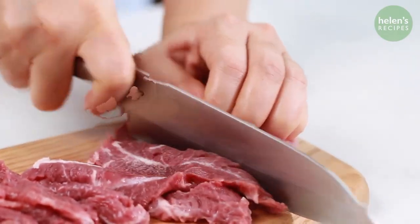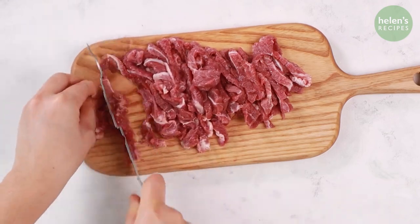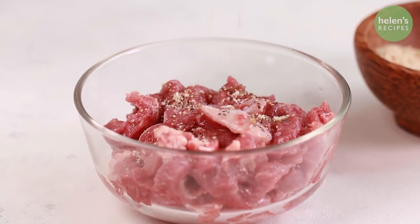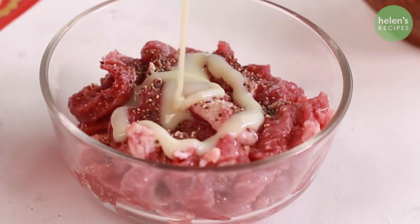Cut the beef into bite-sized strips, and then season with salt and pepper, some stock powder, and some sweetened condensed milk to tenderize the meat.